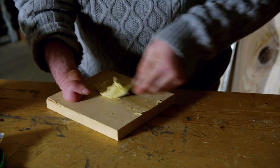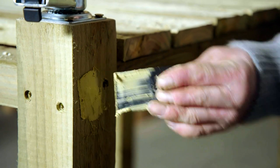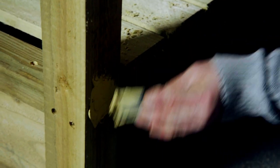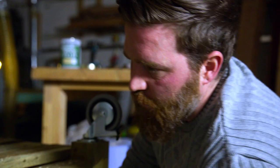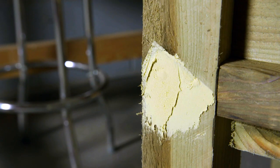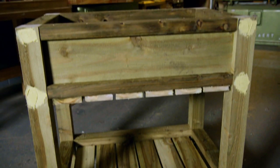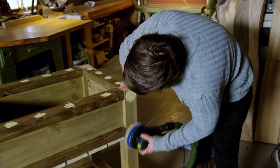Once you start mixing this stuff it's reacting — it's catalyzing right away, it's ready to go. This product's great: it's very moisture resistant, crack resistant, and shrink resistant as well. I'm trying to push it into those holes, so I'm slightly overfilling — overfill is always fine. You have to wait for it to dry and then come back and sand it later.